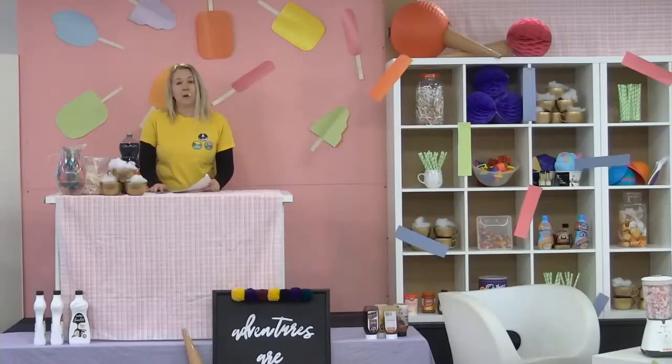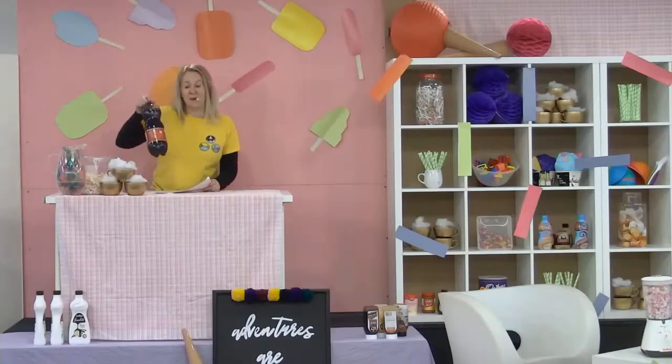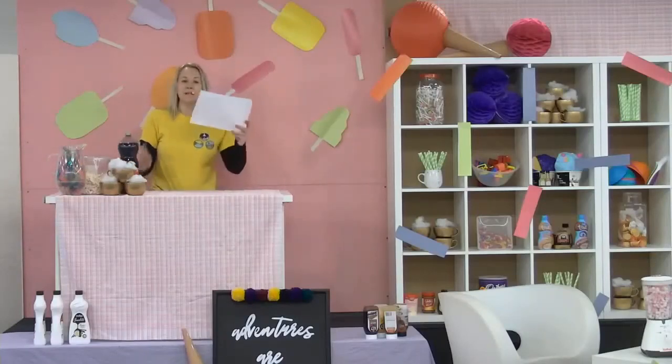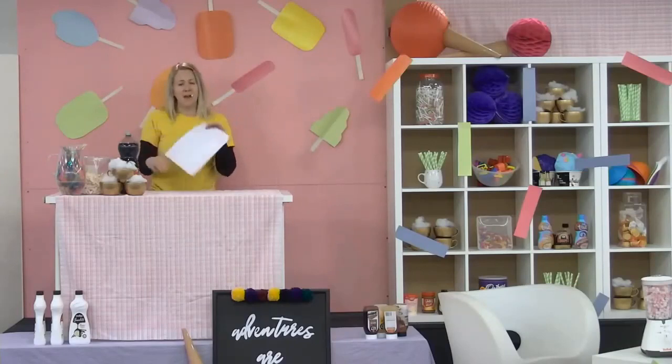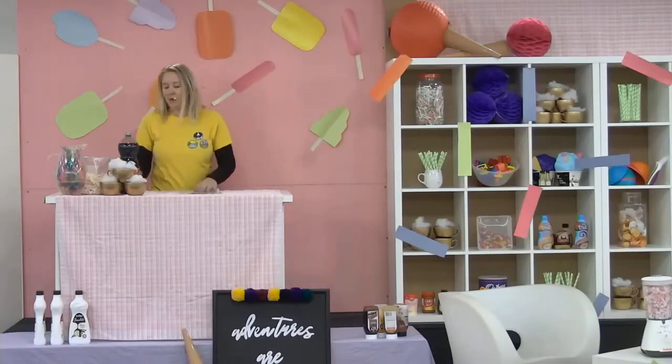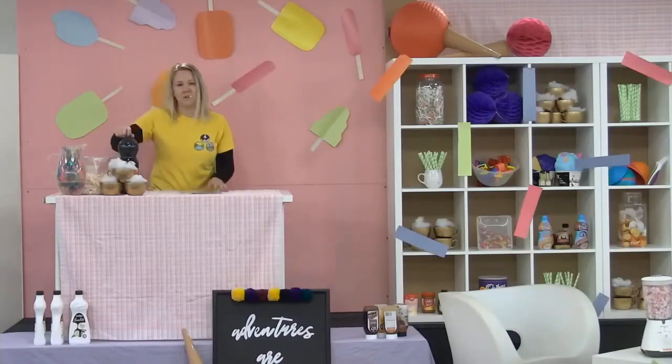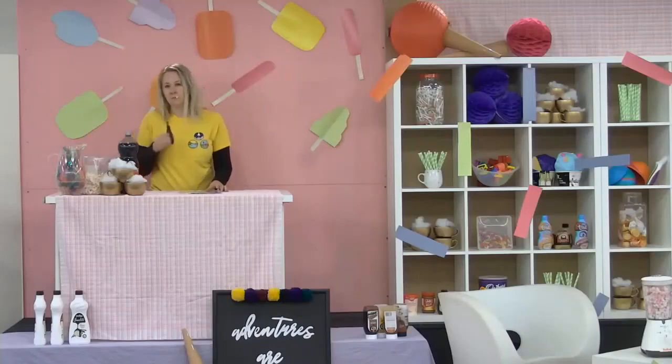We're going to make an origami box heart and fill it with our Holy Spirit Fizz Coke, which is really disgusting. You are going to need a piece of photographic paper — shiny on one side and normal on the other. A funnel, as little as you can find, and some Coke, maybe some scissors — depends how good you are with ripping paper.